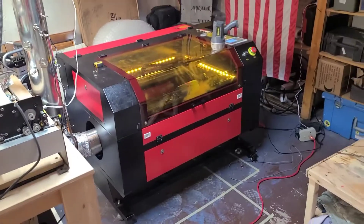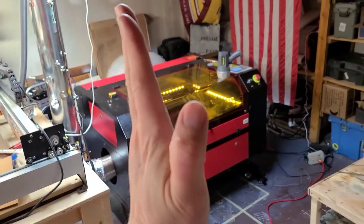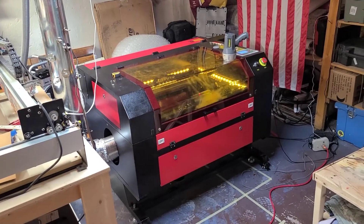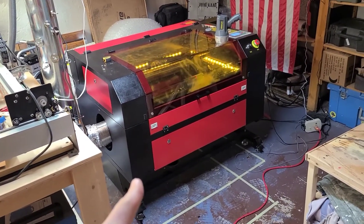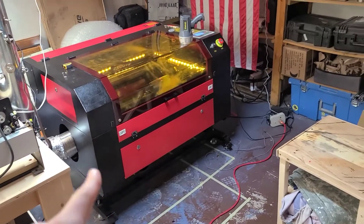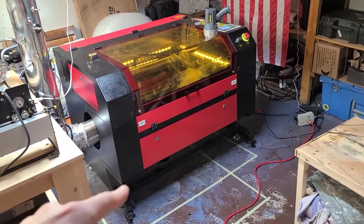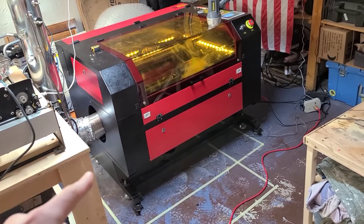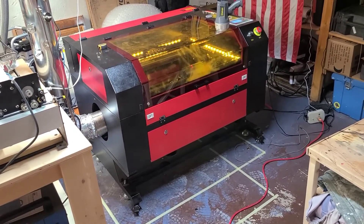Looking at this laser, if you take the base off and stand it up tall, it's only 24 inches wide — it will fit through any doorway. They do paint these bodies and sometimes the paint sticks to the base, so you might have to pry it loose a little bit after you get the bolts off. But other than that, it should be no problem.